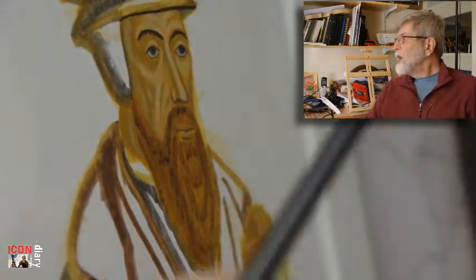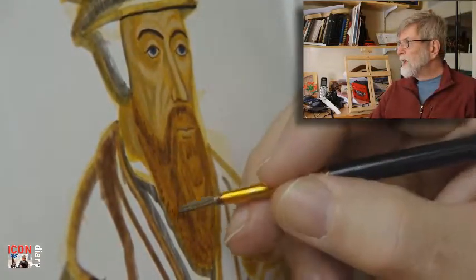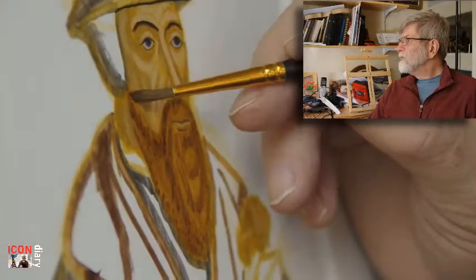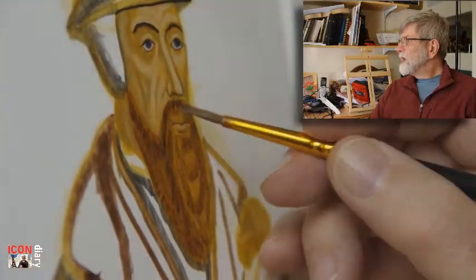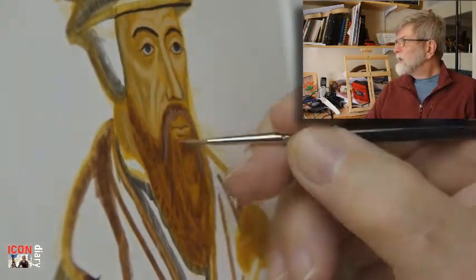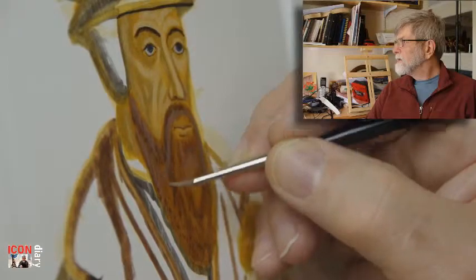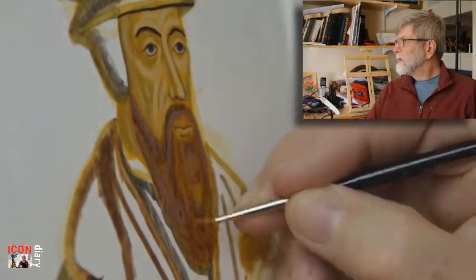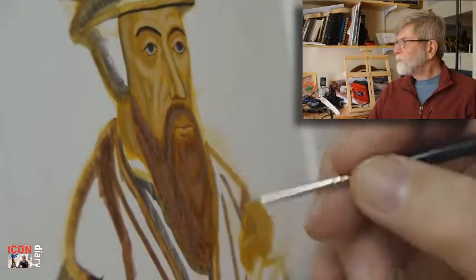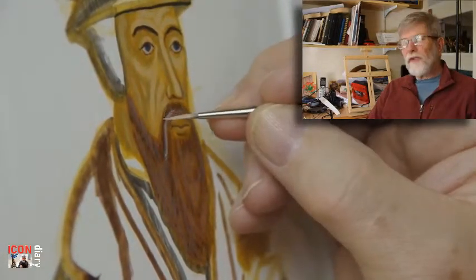Now I'm working on the beard, using burnt umber — firstly a couple of coats of fairly dilute paint, then putting in some shading, and again a bit more glazing over the top. Now with some titanium white in the burnt umber, starting on the highlights of the beard. Progressively I'll be using more titanium white, using the fine zero brush.